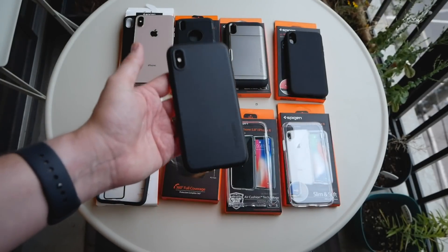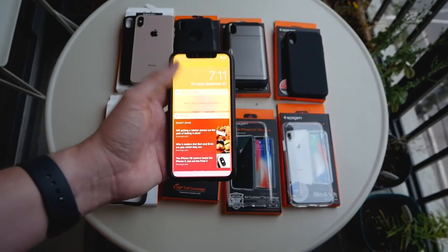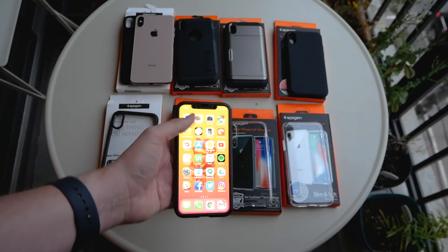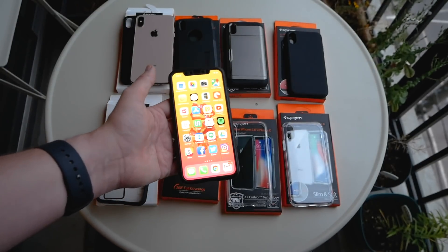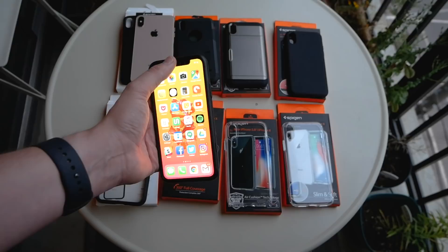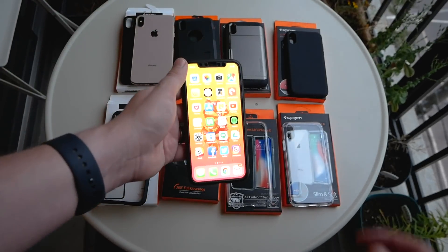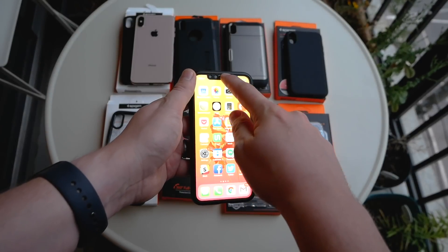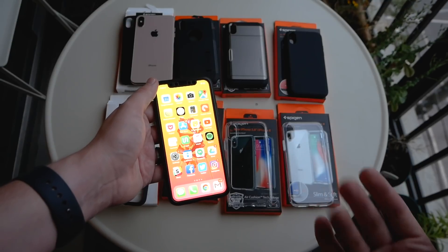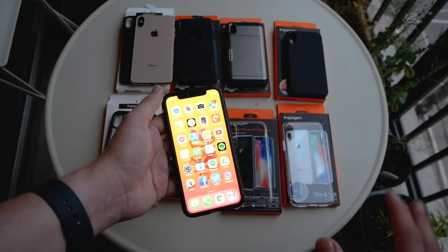It's a great case — the same Thin Fit but with a little more protection around the display. It also comes with a glass screen protector in the box, which is a nice bonus. Spigen makes really great glass screen protectors; in some cases they probably make the only ones worth buying for certain phones. What I also find interesting about the Thin Fit 360 is the little cover over the Touch ID sensor — I've never seen that on a case before, and if you want to keep your device in really good condition, it's quite useful.